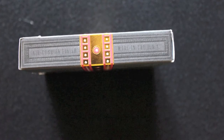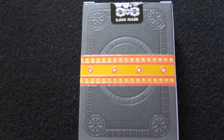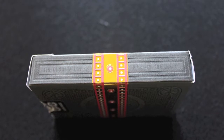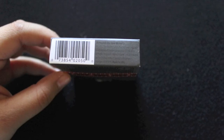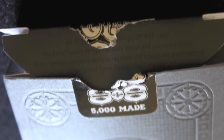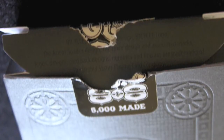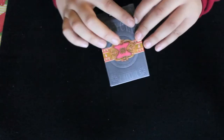On this side it says Air Cushion Finish, made in the USA. The back gives a little bit of a glimpse into the back design, and on the other side it also says Air Cushion Finish. On the bottom there is a barcode and some copyright information. On the top it says standard face. There's also a Club 808 custom seal and it says limited edition 5000 made. There's also a lot of embossing on this box.